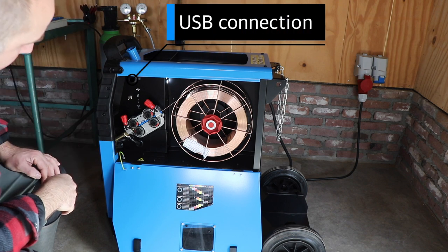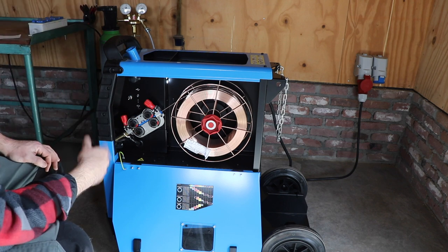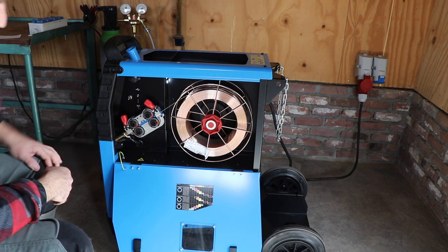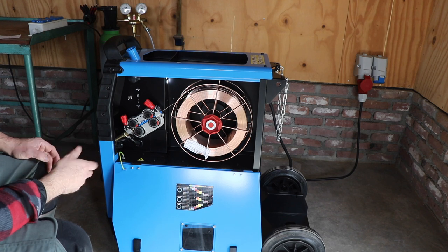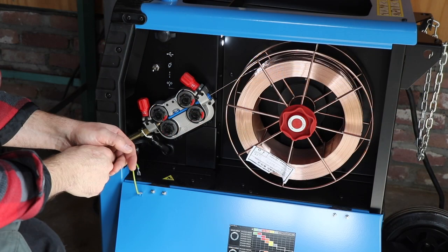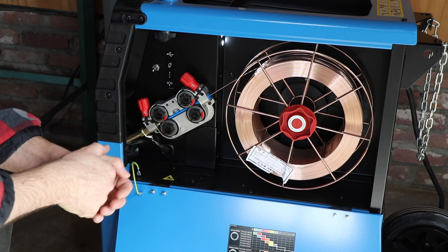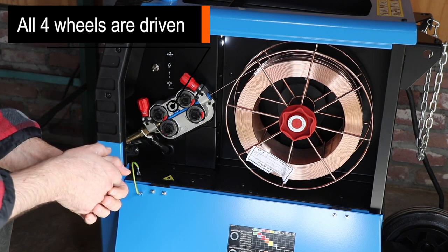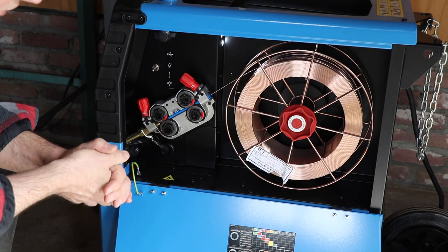Here on the top is the USB connection, and there's also a switch to manually switch the feed of the wire. It's standard delivered with 1.0mm and you can swap to 1.2mm V-shape rollers. They're color coded - 1.0 is red, 1.2 is orange. With a wider type of roller you can tape the wheel out, turn it around and it's suitable for 1.2mm. You can change the pressure of the wheels with the red setting screws. At this moment there's a 1.0mm steel wire, 15 kilograms, installed in the system.